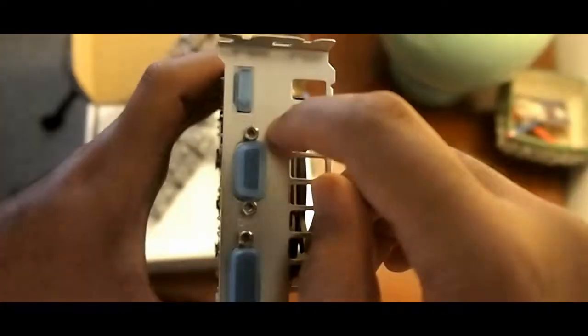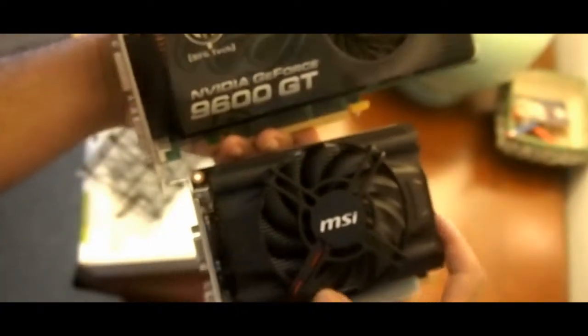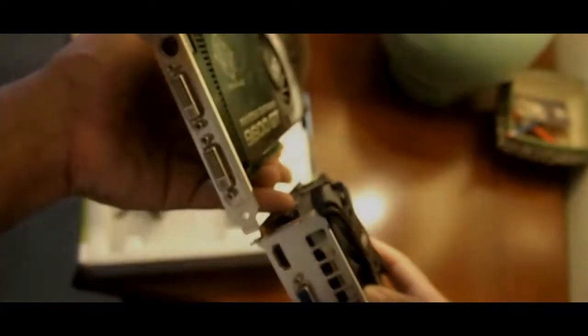So that's a mini HDMI — actually that's full-size HDMI. I might not be using that. There's VGA, which I'm not using either, and a single-link DVI which I'm going to be using. It's really small — let me show you in comparison to the 9600 GT. It's like three-quarters of the size, but it's single-width whereas the other one is double-width.